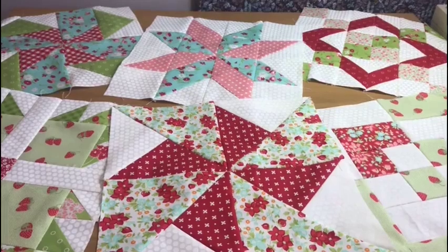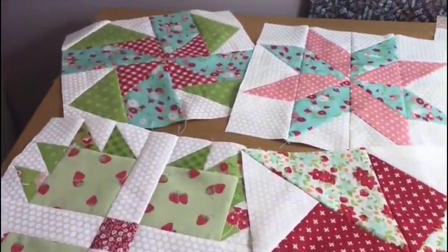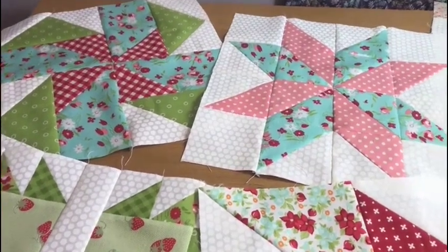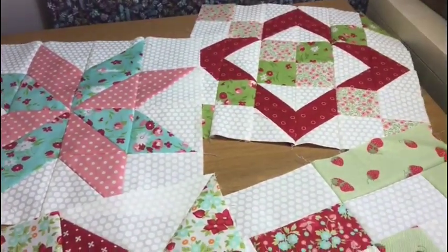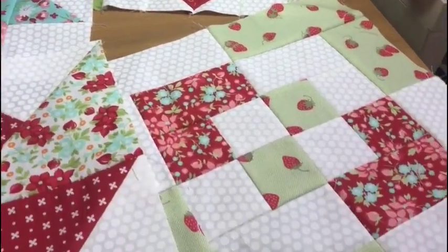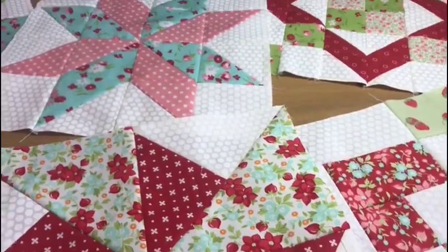Hi, I'm Jane from Poppy Patchwork and welcome to my quilt block series. In each of these videos I'm going to show you how to make a different block and they're all going to measure 12 inches. I hope you like this video — if you do click the like button and please let me know in the comment section below what other videos you'd like me to make. Let's get quilting.